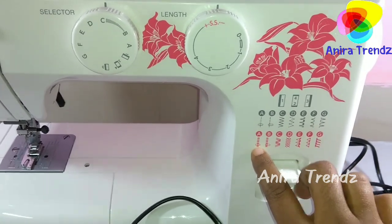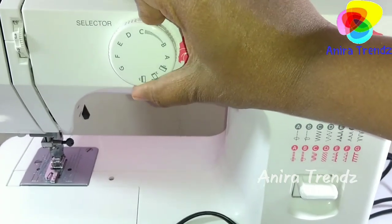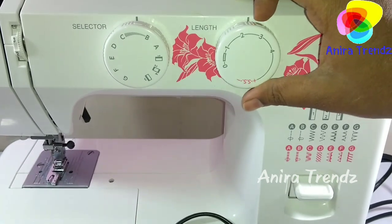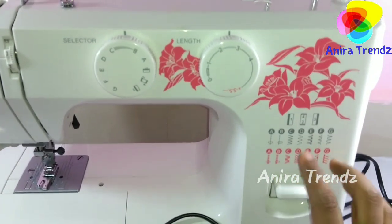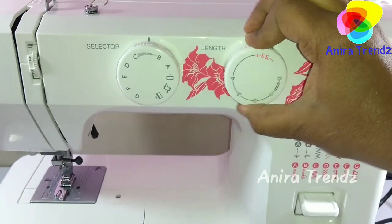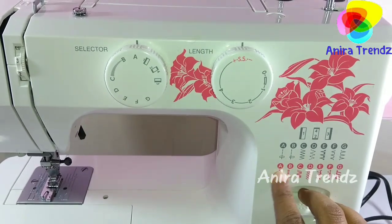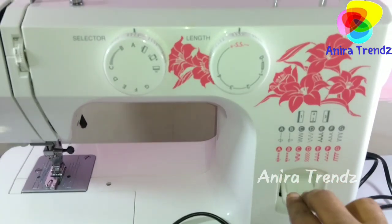Some stitches can be used for many projects — for example, stitching three lines together for hard materials like bed sheets. For pico, you keep it at C, and between C and D you can select the length, typically around one and a half to two for normal length. To adjust tension, you move the plus and minus selector for loose or tight stitch.